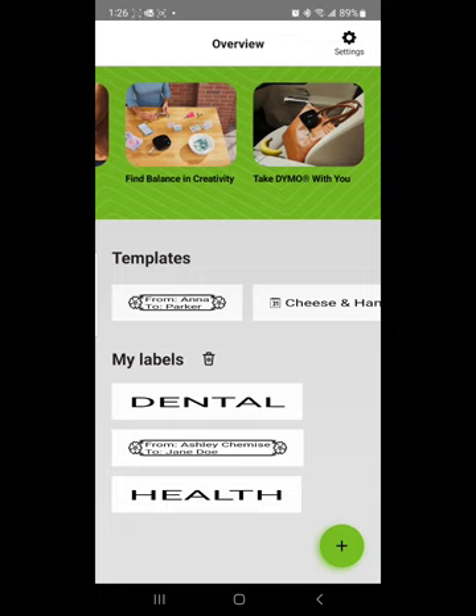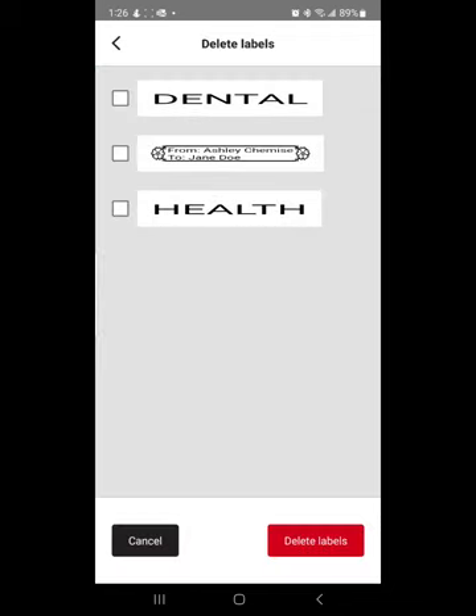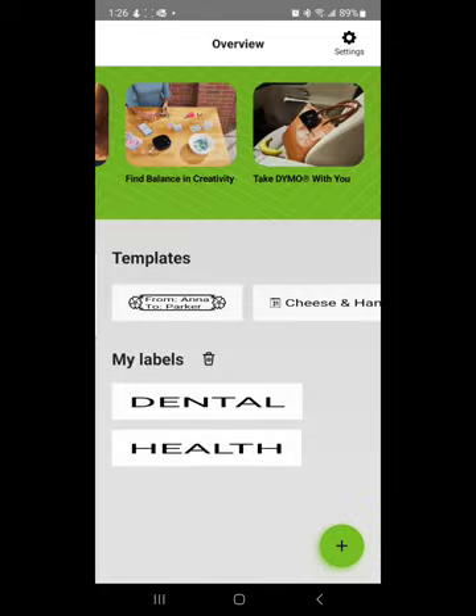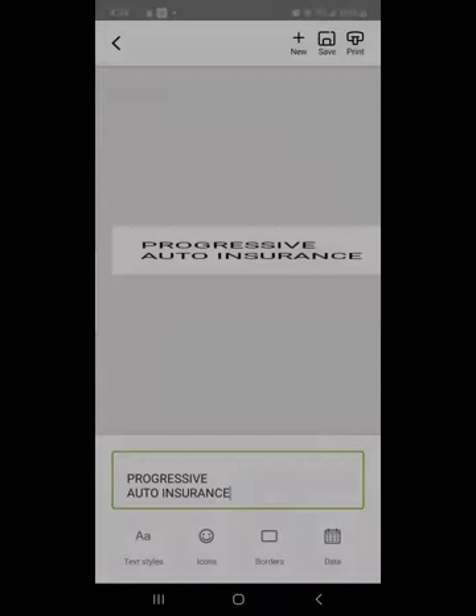You can also delete labels. Where it says 'My Labels,' click the little trash can, then click on the one you want to delete, and click 'Delete Labels.' When you're done, click cancel or the back arrow. You can see on the home screen you have the remaining labels you want to use.